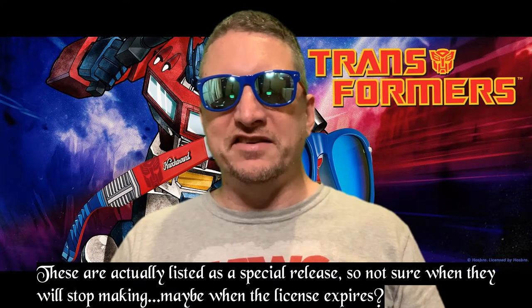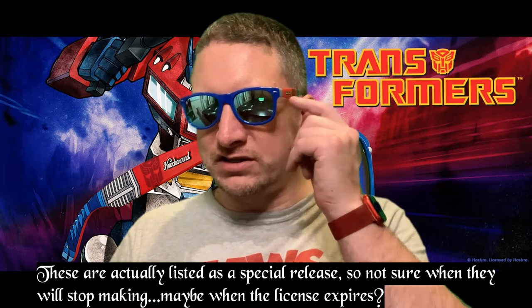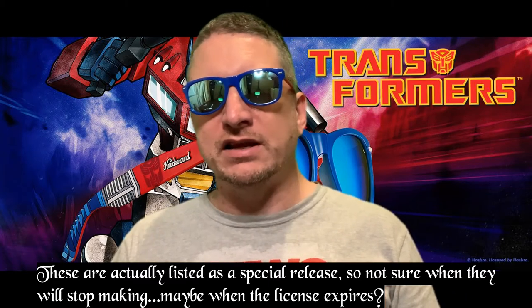I would recommend them, especially if you're a Transformers fan. They're different, and that's a lot of the reason why I buy certain things — they stand out from the standard stuff. Knockaround also makes other limited editions like shark week glasses every year — they sell out, and they have different designs each year. They're still listed on the website. Check out knockaround.com — they're not sponsoring me, I just wanted to do a video.